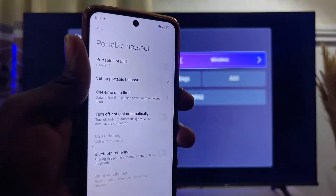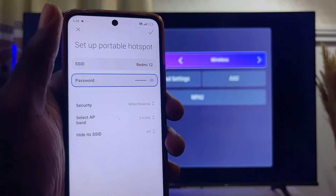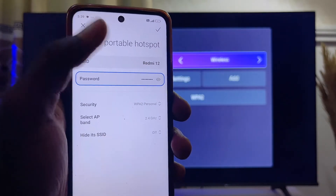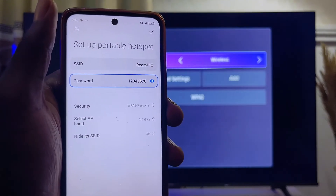Click on it. On the Portable Hotspot option, click on Set Portable Hotspot. In this particular place you're going to find your hotspot's name and your hotspot password.